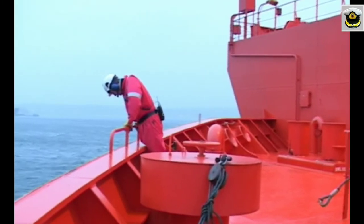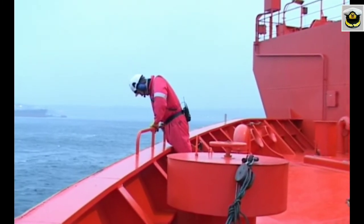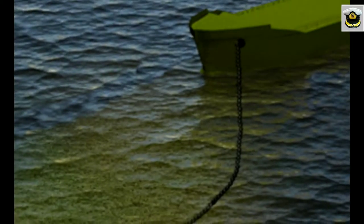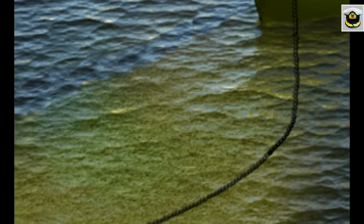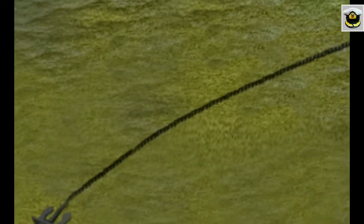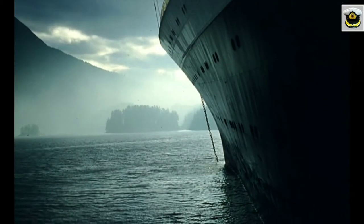But before letting go, ensure that all is clear under the anchor. The anchor holds better with a longer cable, and a length of six times the depth of water is generally recommended.